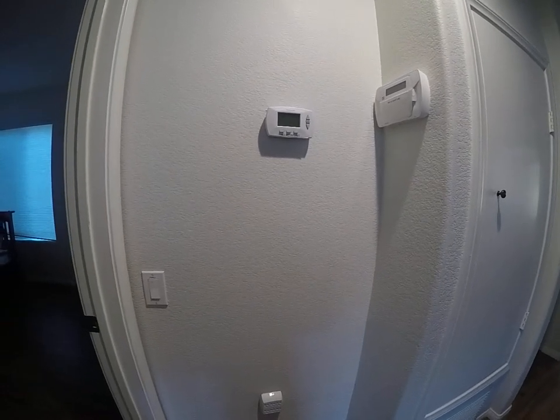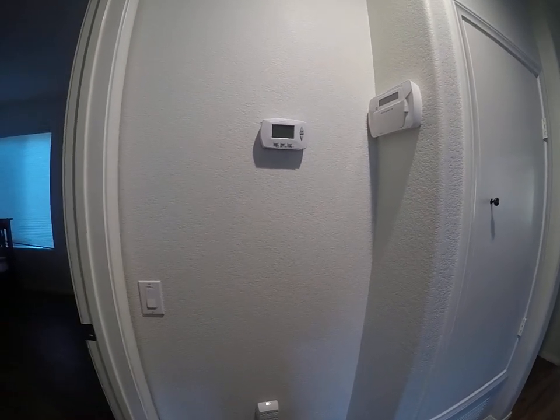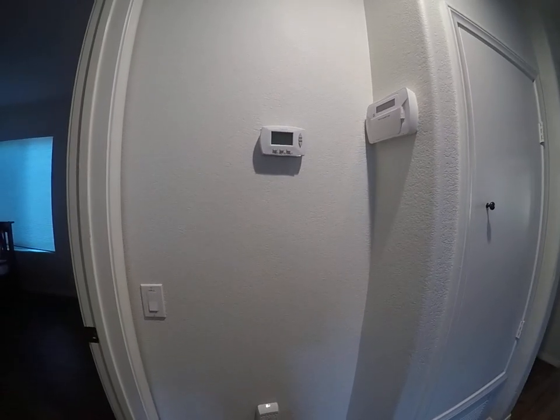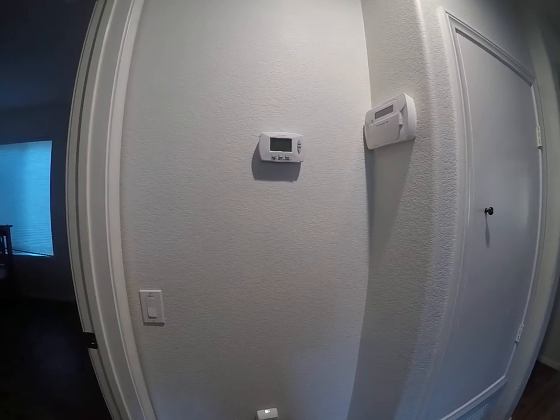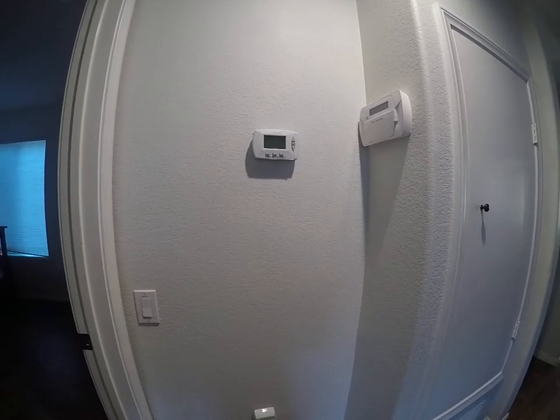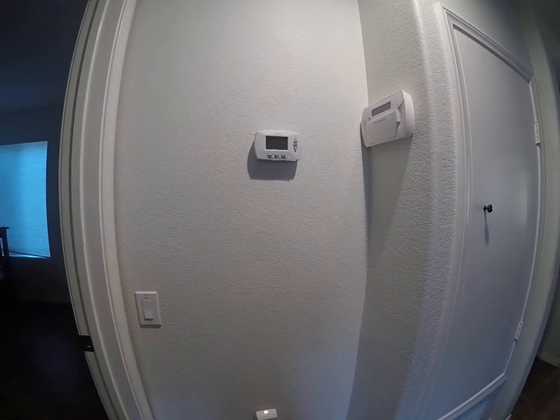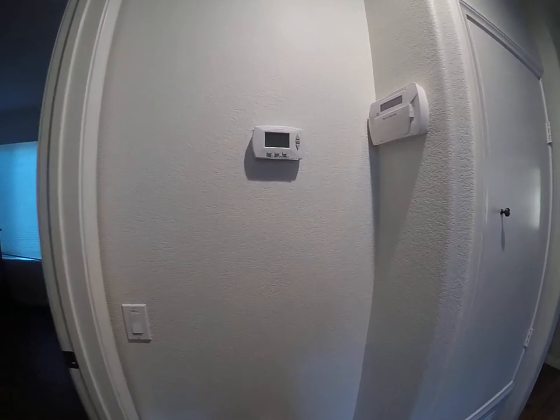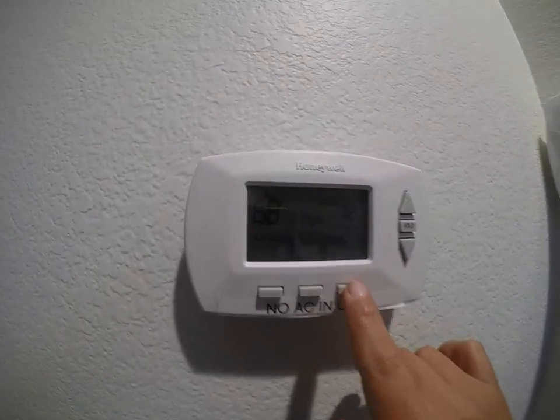We're at Blue Water 5134, also known as the nautical house, here in Mission Beach. This is a video on how to use the thermostat here. This home is only equipped with heating, so we're going to show you how to use the heating system here.